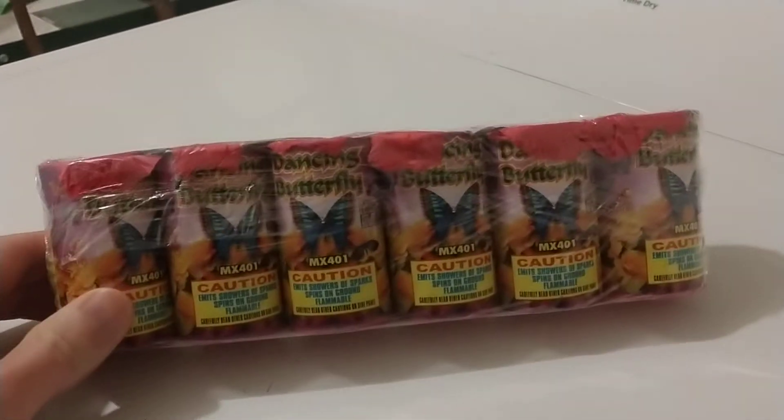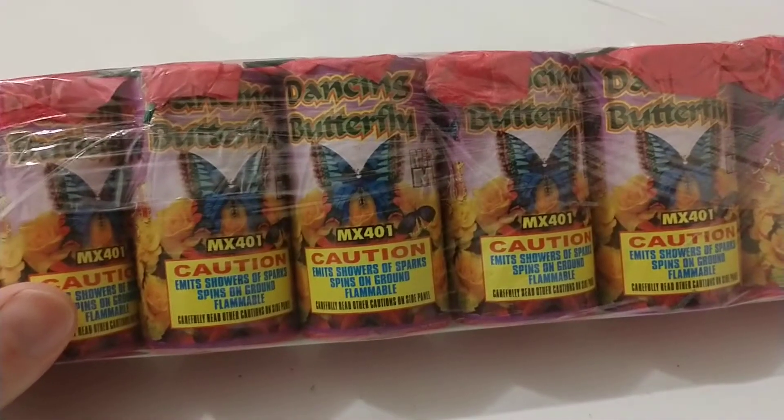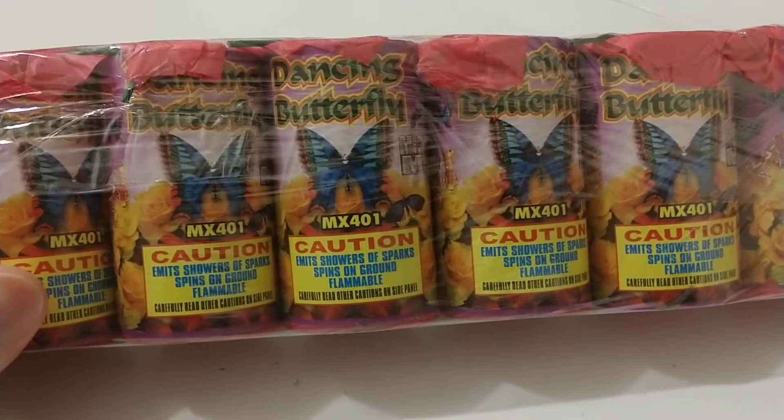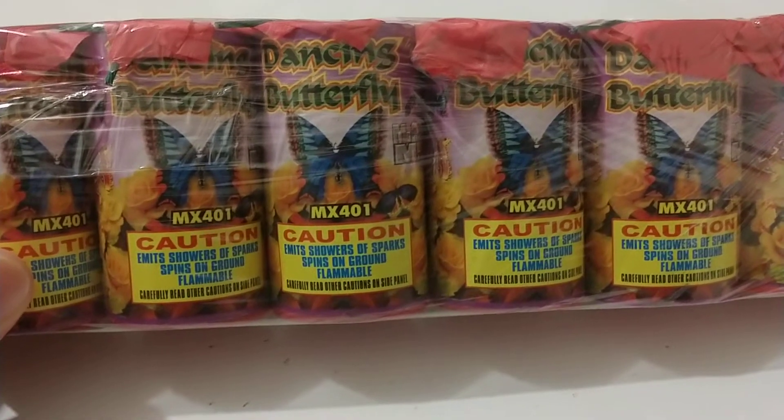All right, fun with fire — a six-pack dancing butterfly from Mighty Max Fireworks, MX-401.